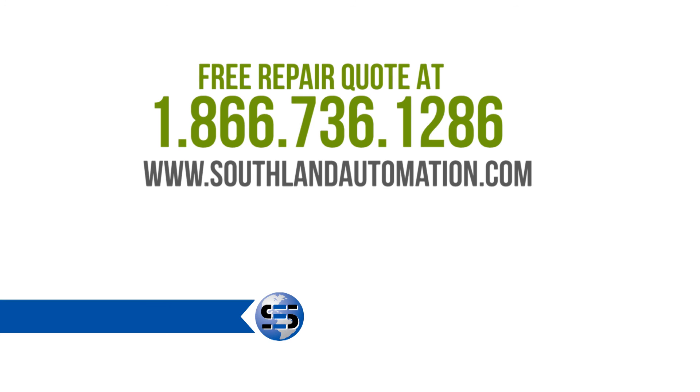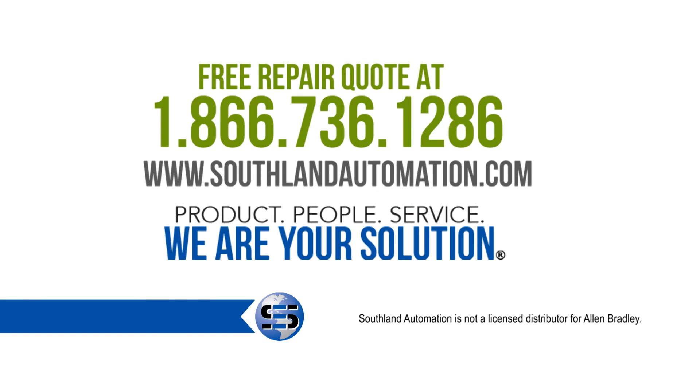Our team is ready to provide a free repair quote on your damaged or malfunctioning VFD. We have the PowerFlex 70 in new, new surplus, and reconditioned — in stock and ready to ship today.